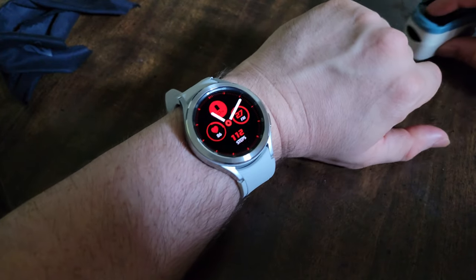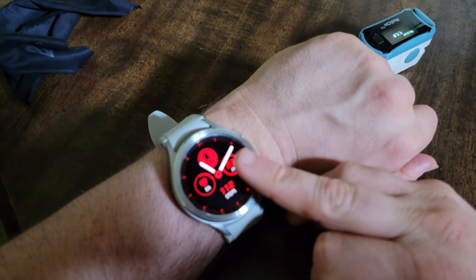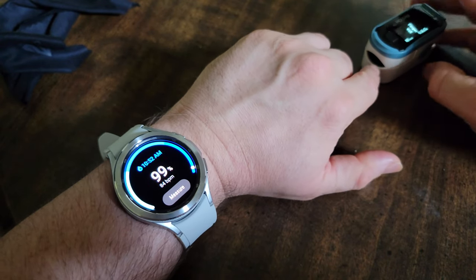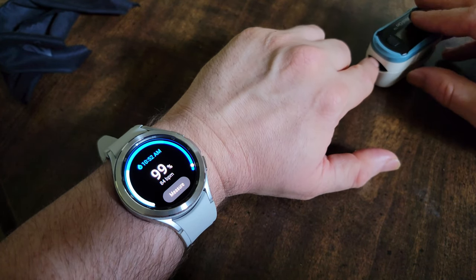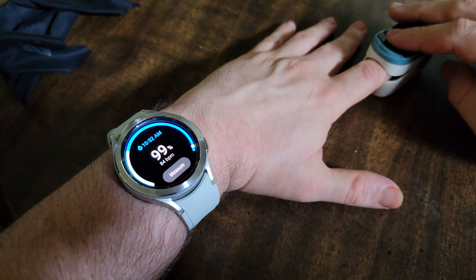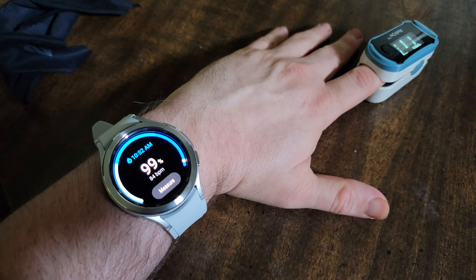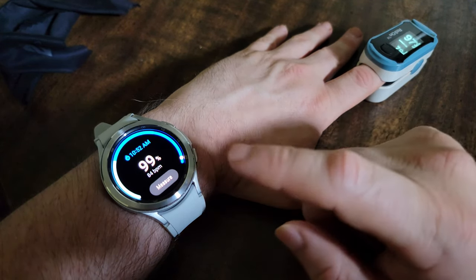I'm going to do some oxygen comparison with the pulse oximeter and a body composition reading. Let's turn this on — this is the pulse oximeter. Let's go to blood oxygen. I'm going to get this barely in camera frame, so I'll put it on and turn it on.